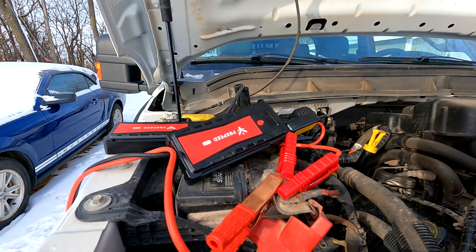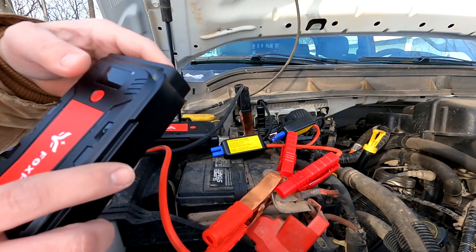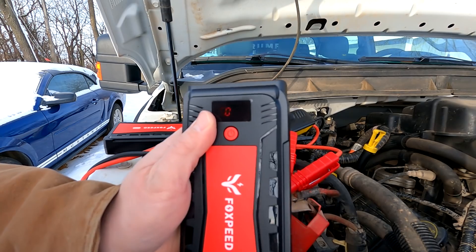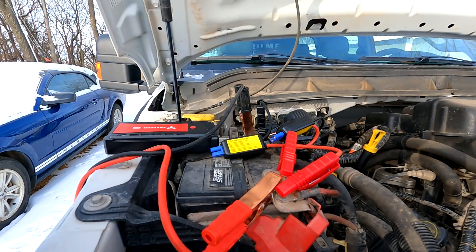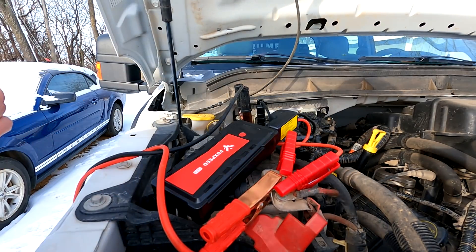I am totally blown away — I have no idea how it did that. This jumper pack started the engine right up. It's at 100% charged and at 70 degrees, so I'm not sure if that's what did it. Let's try the other jumper pack on those cables and see if that'll do it now.